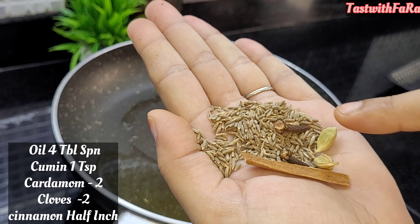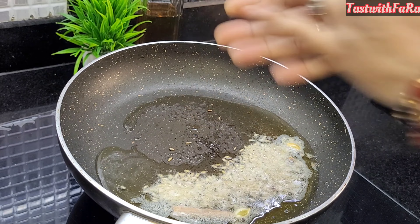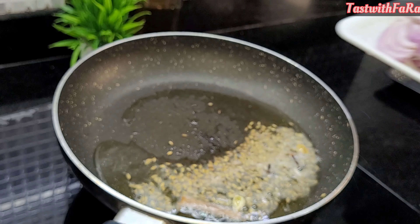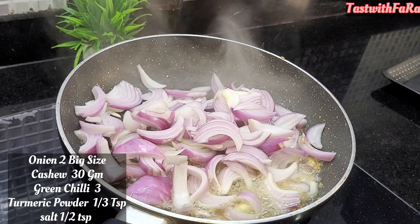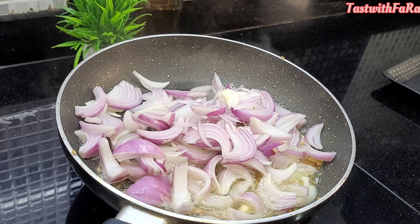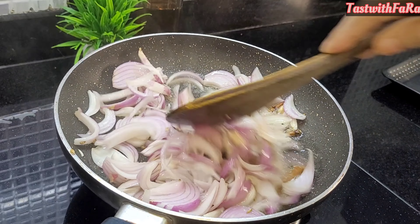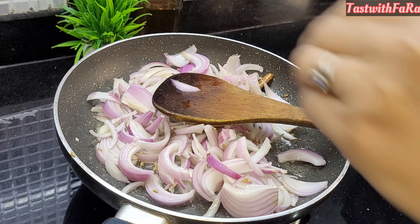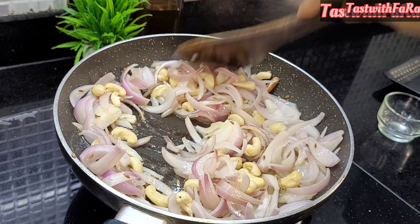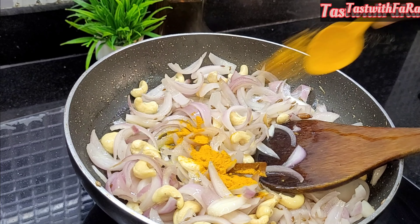Then we add 3-4 tablespoons of oil. We add 2 big-size onions. I am going to put kaju (cashews) in here as well. The texture of the gravy will be very creamy, and the taste will be very enhanced from the kaju.